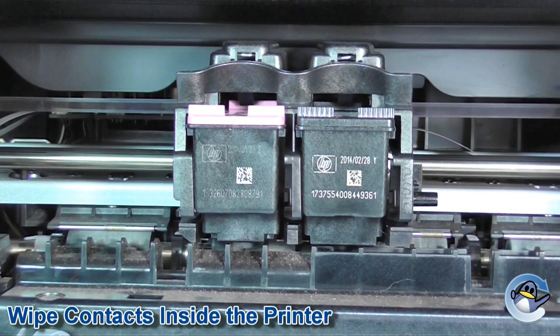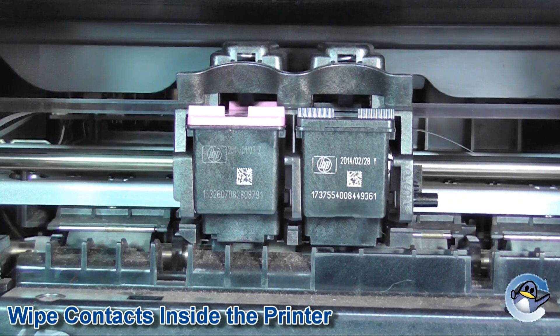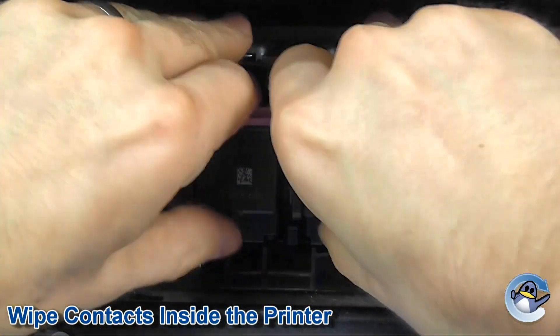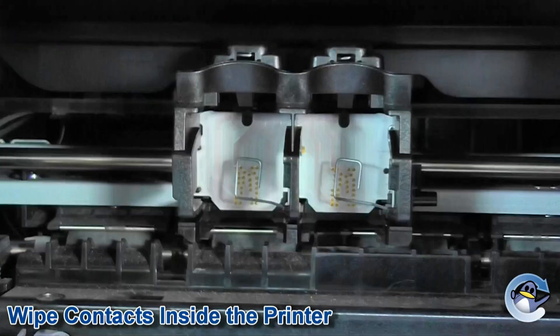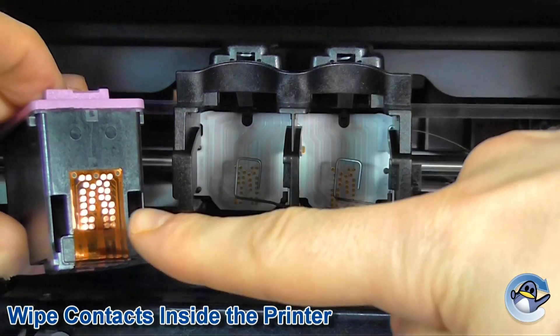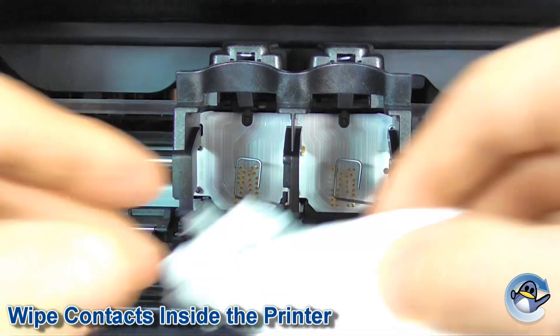If the error message remains, it's entirely possible that the contacts within your printer may similarly have oxidization, dirt, ink, or something along those lines on them. To clean these, just remove the cartridges from the printer and you should see the contacts that match up. Now what we're going to do is just give those a wipe down again using a non-fibrous tissue.